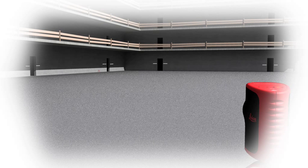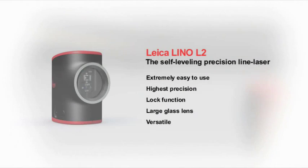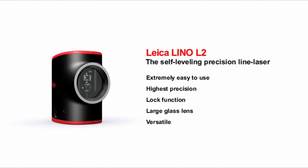The Leica Lino L2 places time-consuming, tedious line drawing firmly in the past. Leica Lino L2 — building on its sharp lines.